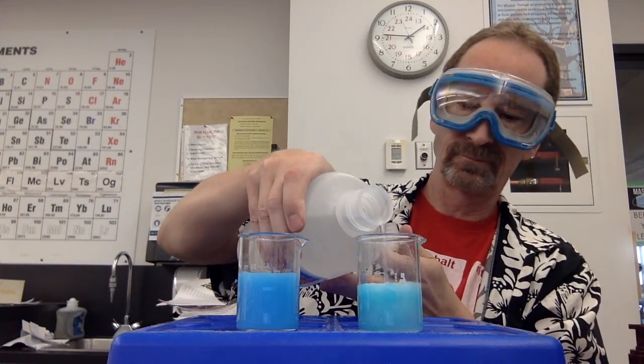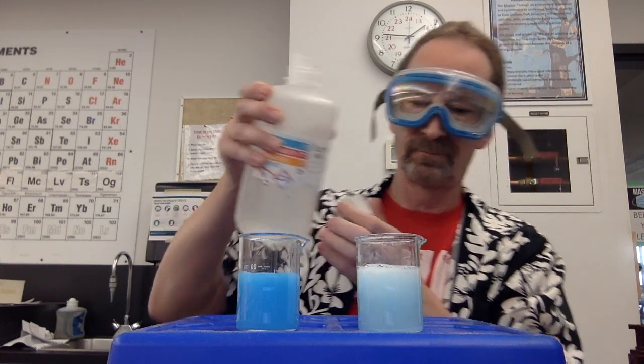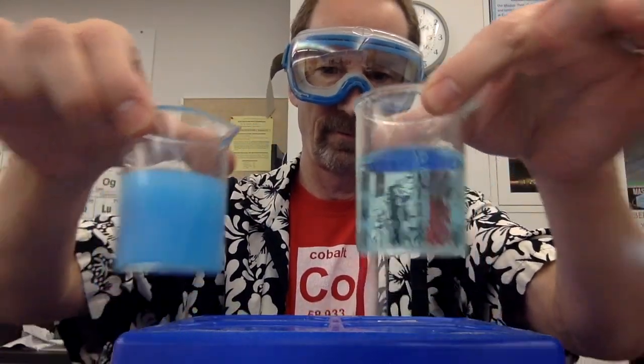I'm going to use soap and water if I got lead on my hand, right? And after one minute, I've got it. Thank you very much.